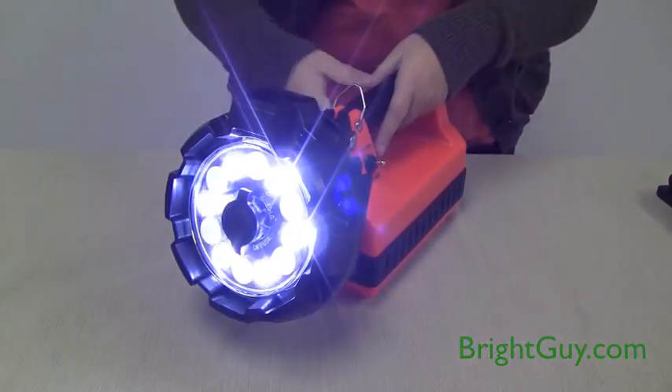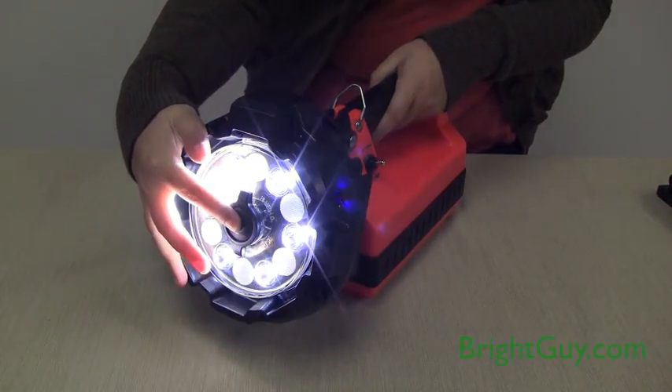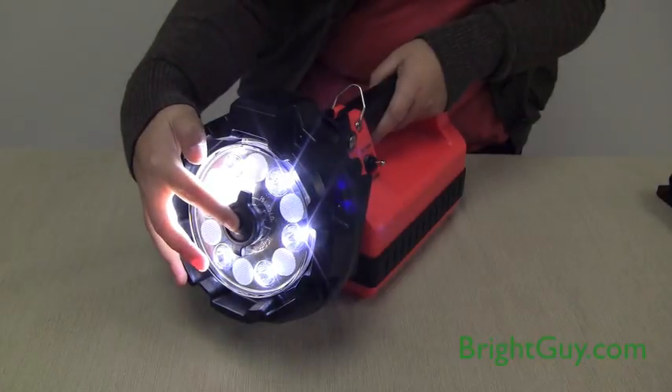The push button switch on the lens lets you select between the three brightness levels. Press for medium and press again for low.